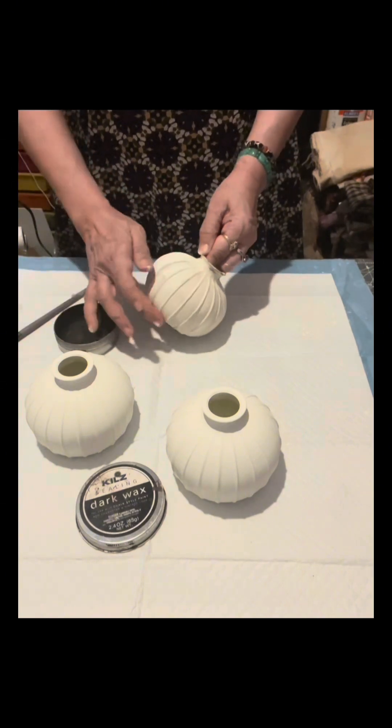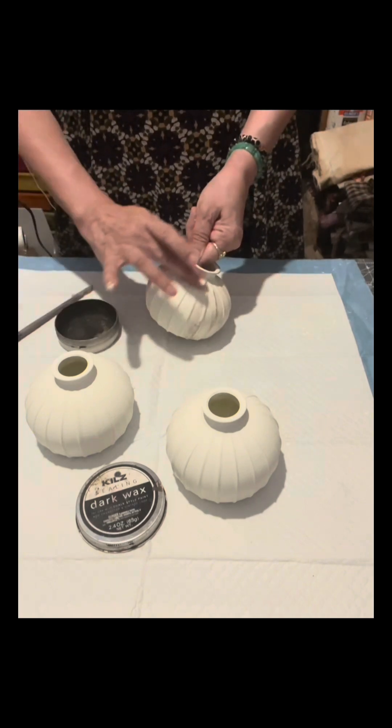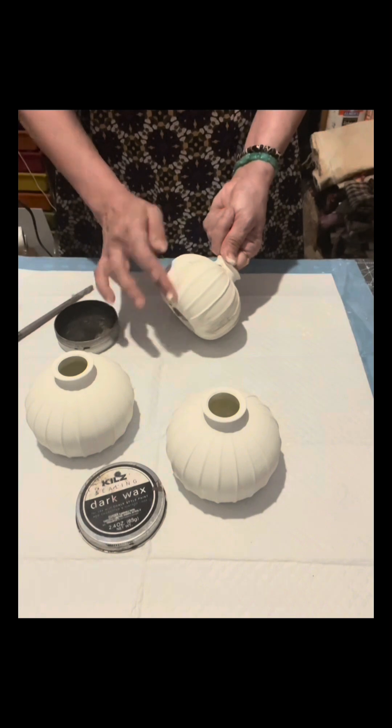I have the dark sealing wax facing on the camera so you can see what it looks like if you are interested in having this kind of dark wax.